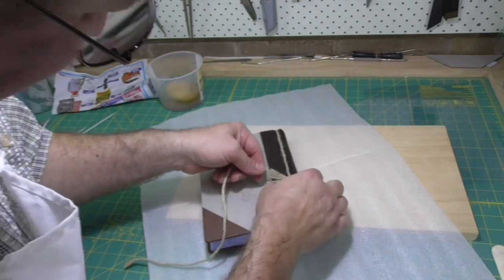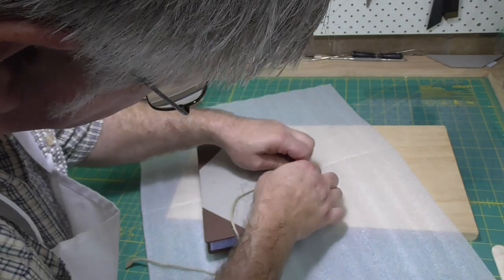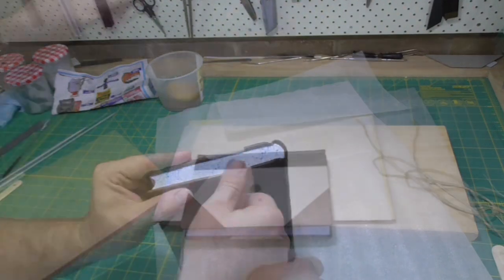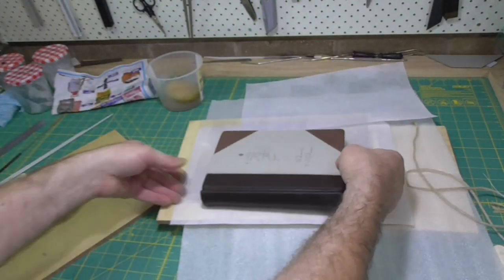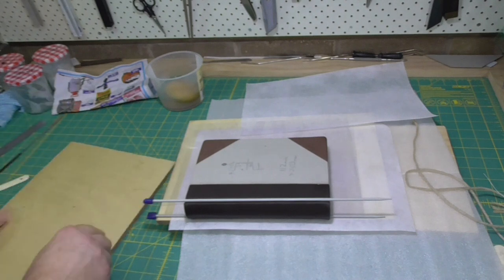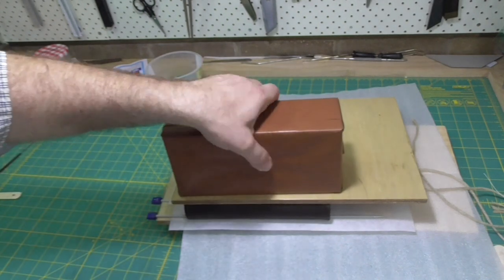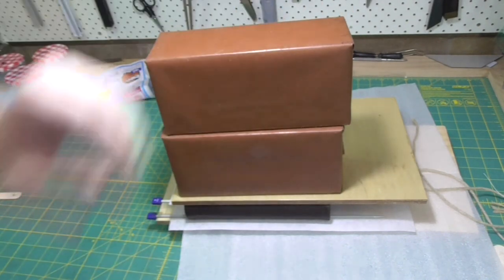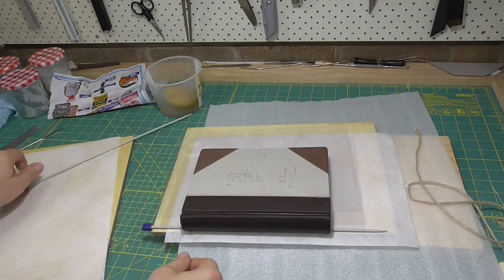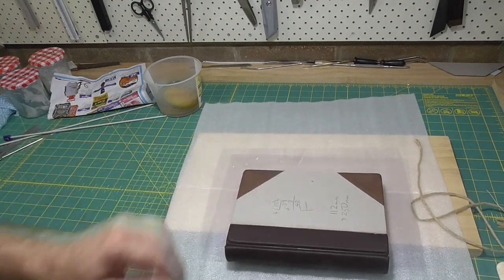Once you've formed the headcaps, take the cord off, and then I like to give it one last press with the knitting needles in place, just to make sure that the joint grooves are nicely set. I'm only going to do this for about five minutes. Put fences or barrier sheets in between the boards and the text block. After five minutes, I'll take the bricks and the boards off, then put the book on the edge of the board and let it dry overnight.